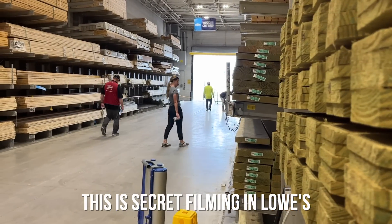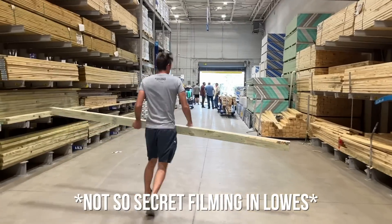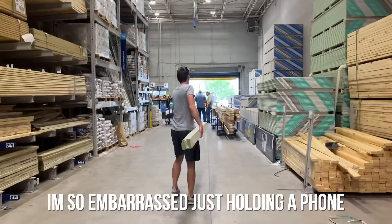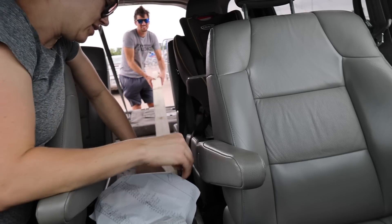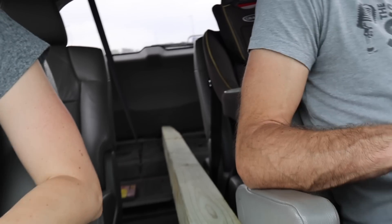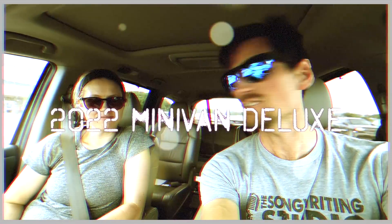This is secret filming in Lowe's. There she is. Stop — I'm so embarrassed. We'll have to lift it up here. Minivan — we should be in like minivan commercials. Do you need something that's great for carrying children and really long pieces of wood? Well, welcome to the 2022 minivan. I'm falling apart a little bit. Once we got back from Lowe's, I got this last 4x4 back to the deck and we finished off the posts.